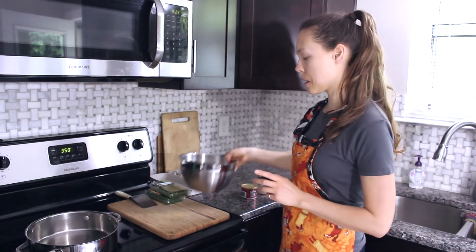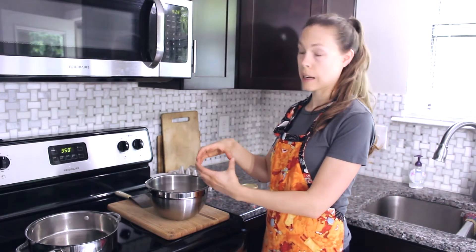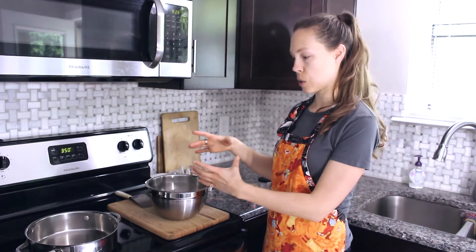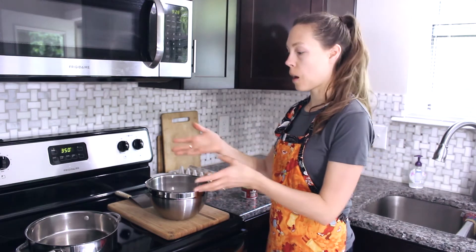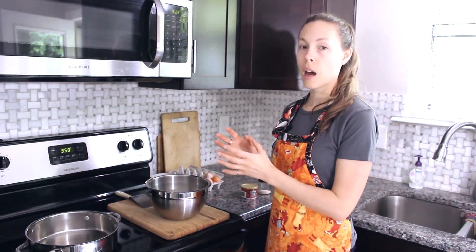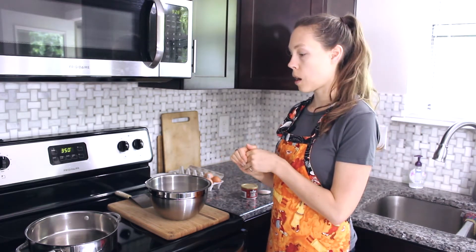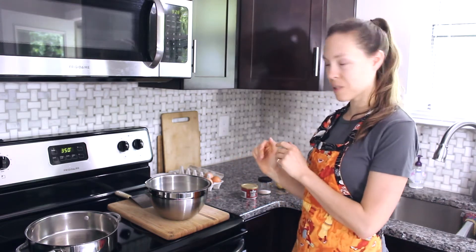Now these pancakes come out to about the size of a large sand dollar. You're not going to make a huge pancake like the traditional ones you would find at any restaurant or even at home cooking them on the stovetop — so these are going to be smaller. I love to serve them with a side of either bacon or sausage, or a little bit of yogurt and salsa.